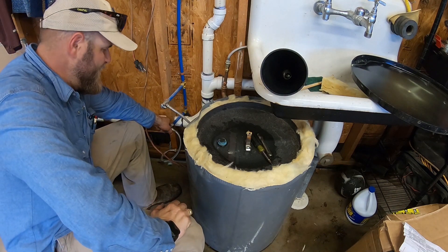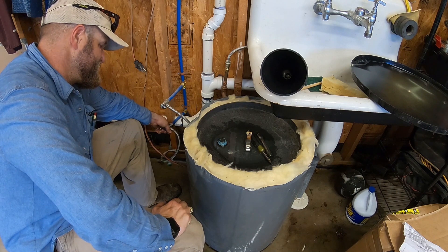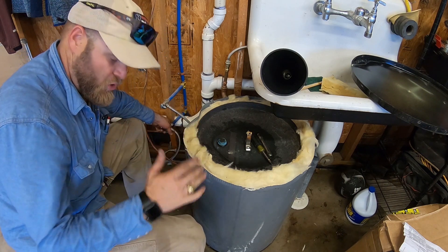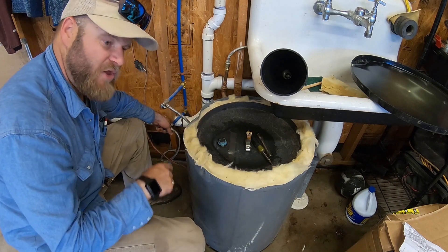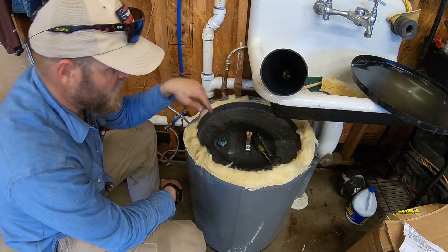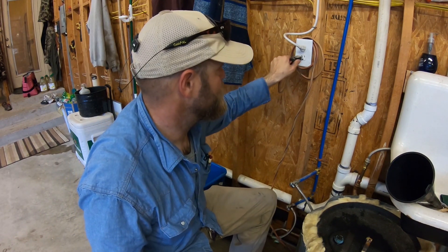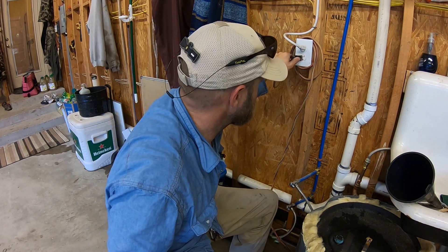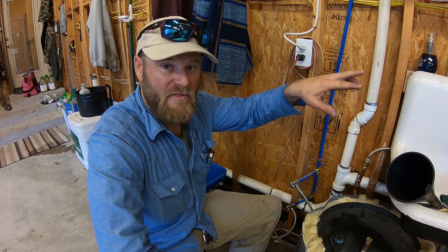Go ahead and turn the water back on. You always want to turn the water on slow — if you turn it on real fast, you shock the system and you can blow a pipe right apart. Water's back on. Go get a rag and dry this up, then go ahead and plug the water heater in. We're going to let it get warm and start working, and then in about an hour or two we'll go ahead and open up the hot water.